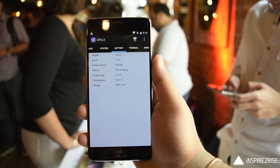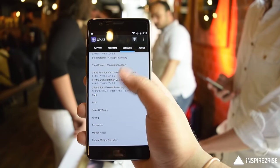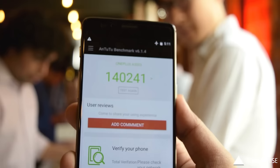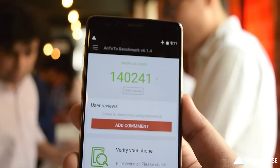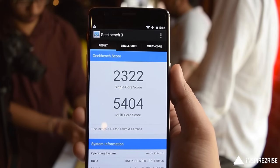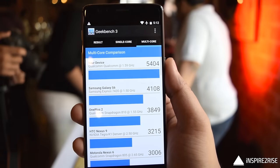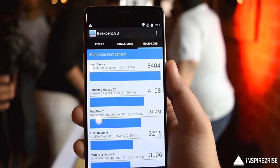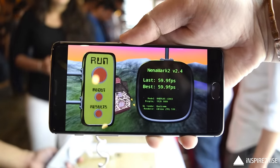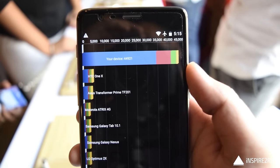The OnePlus 3 is one of the most widely available smartphones to feature six gigabytes of RAM. It scored a whopping 140,241 on the AnTuTu benchmark, which is quite high. On Geekbench 3 the single-core and multi-core scores are also very high. We got 59.9 frames per second on the GFXBench T-Rex benchmark, and the Quadrant Standard score was also over 44,000, confirming this is a performance king.